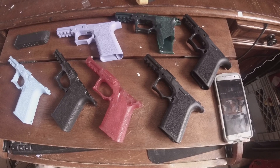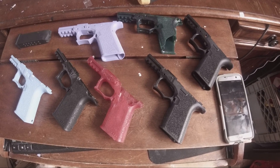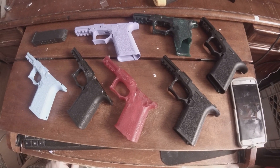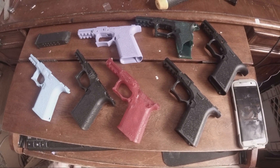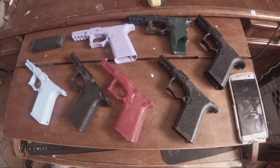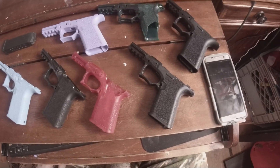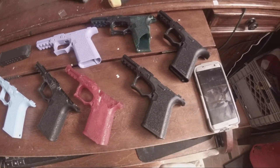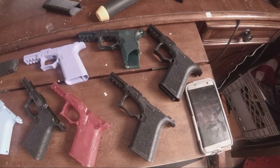Look here, got something really cool to show you. I got an idea - I was going to try to replicate the P80, or Polymer 80, Glock lower - or Glock-like lower compatible frame.